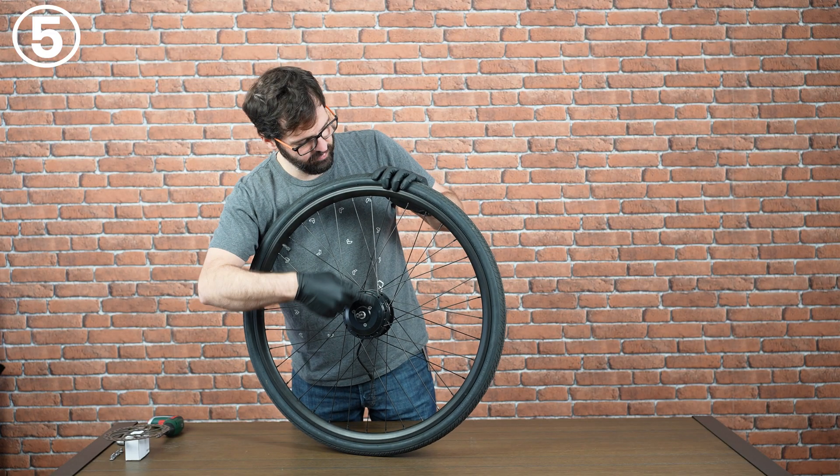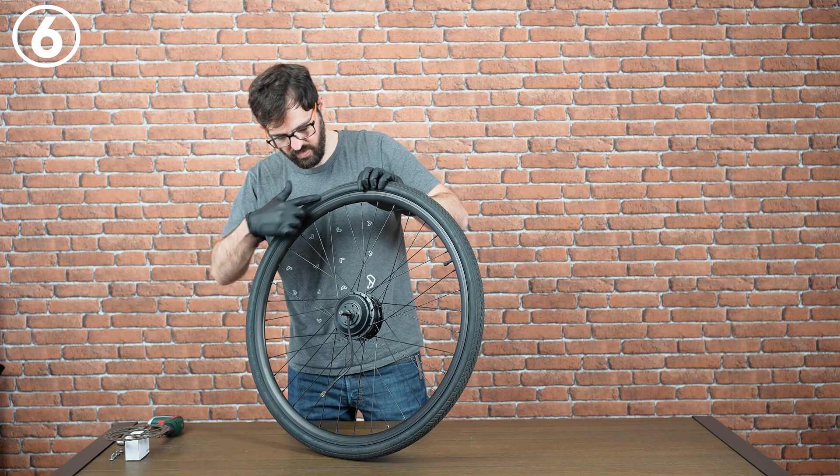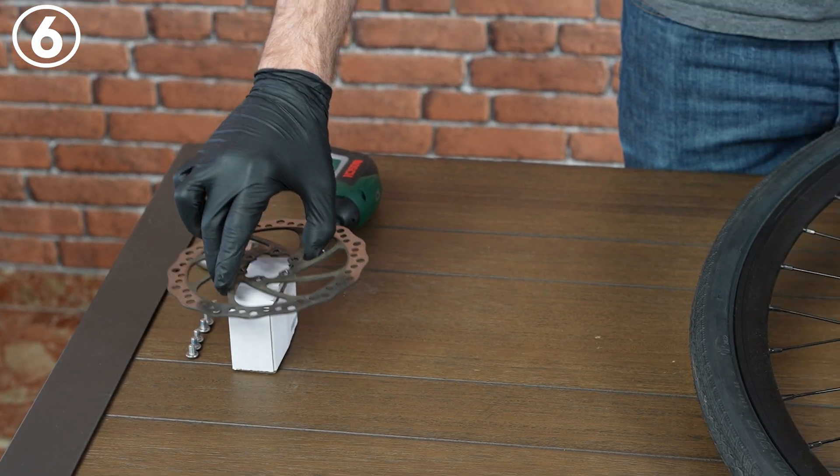Our 100 millimeter wide front motors can work with either ring brakes or disc brakes. In this case we'll be using disc brakes. Disc brakes are installed on the left side of the motor, the same side where you will see the motor wire.